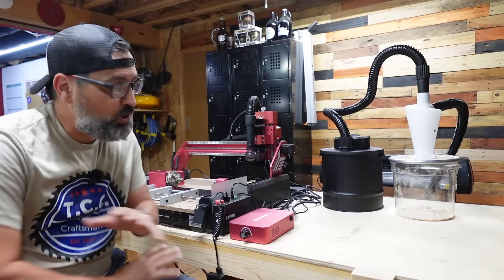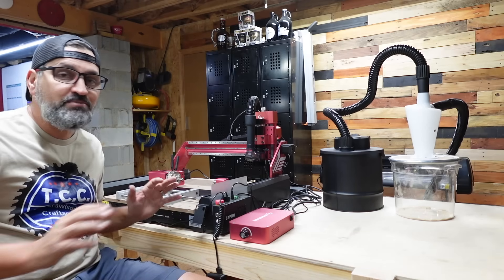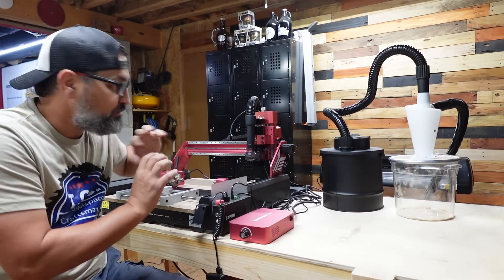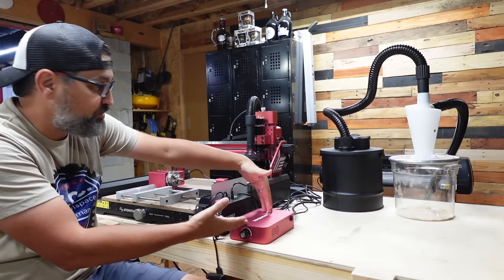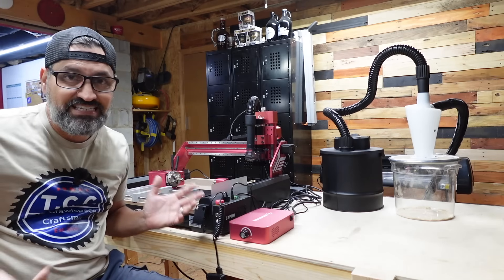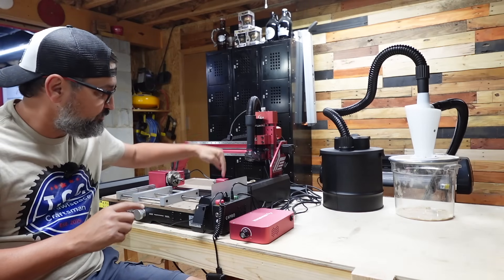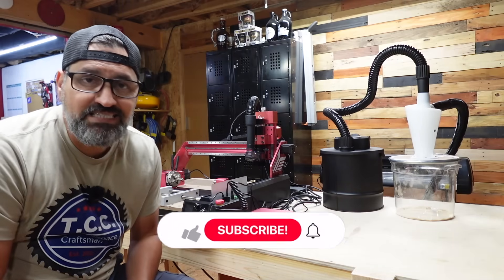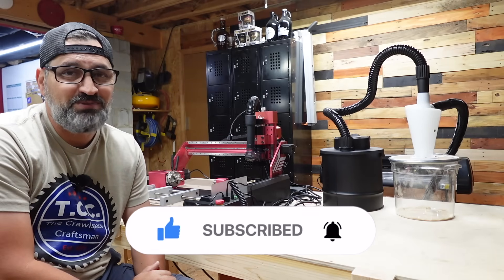That is the Atomstack C4 Pro complete accessory kit available now online, running about $1,059 at the time of this video. That's an amazing deal considering you get the fourth axis, the clamp, the upgraded spindle, and the dust collection system — each item is roughly two to three hundred dollars on its own, so you're looking at around $700 in accessories for $1,000 total, making it like $300 for the CNC machine alone. I'll put a link in the description. Thanks to Atomstack for sending this, and stay tuned for a full fourth axis project video. If you like this video, give it a like, subscribe, and hit that bell button. Stay awesome — see you in the next one!